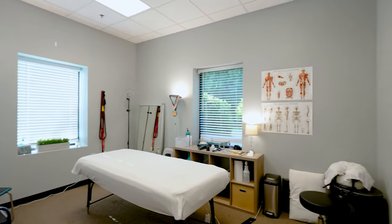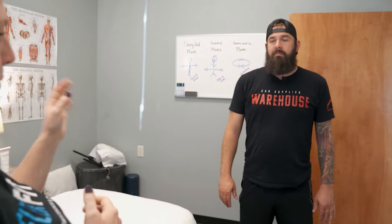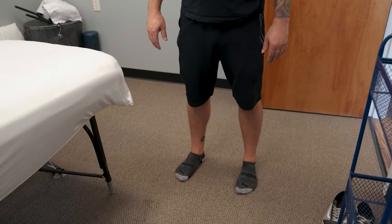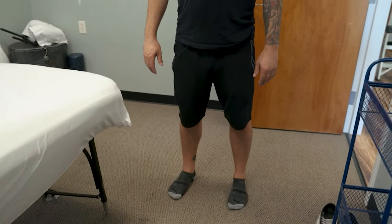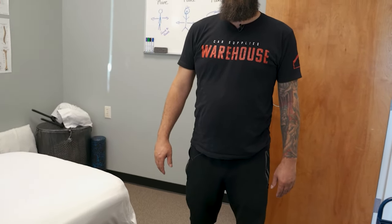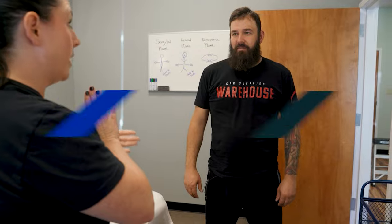I'm going to take Jason through what we call our new patient consultation really quickly — basically me assessing him and doing some movement screenings. We're going to do a quick structural assessment first, just calling out what I see. One thing I notice is he's got a tilt — he's almost leaning to the left just a little bit. His hips are pretty balanced, not one higher than the other. And his shoulders are very, very tight — you can see how his arms come straight out, meaning he's really, really tight in there.